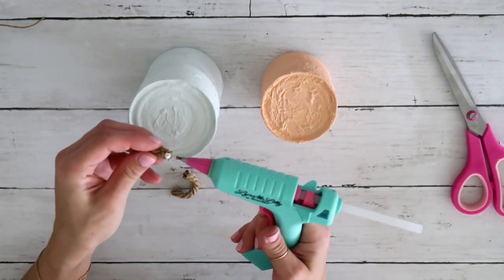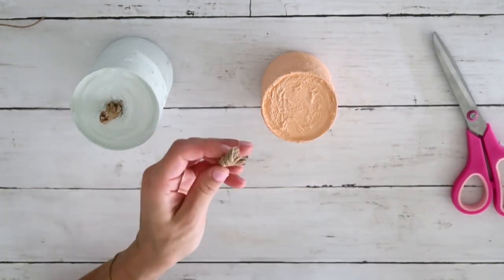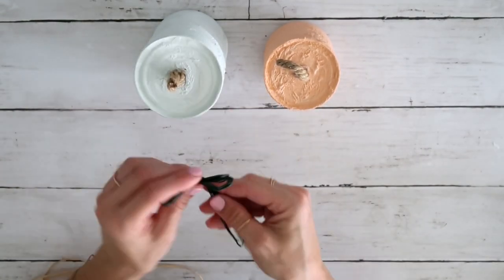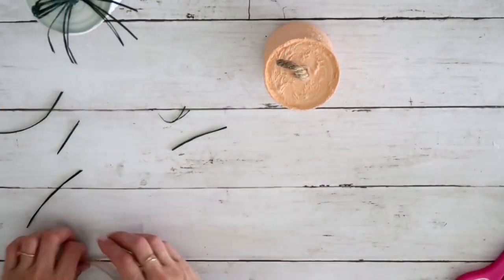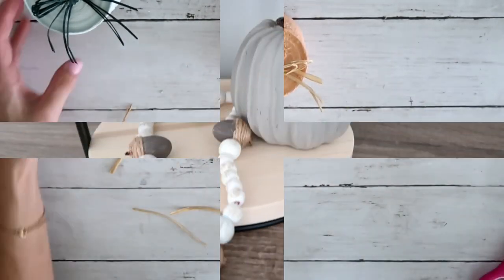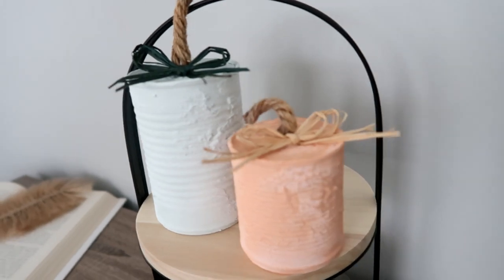I'm taking nautical rope from the Dollar Tree, cutting two pieces, and hot gluing them right in the middle of the lid to represent the stem. I secure it with hot glue. Then I take green raffia, create a simple bow, and hot glue it at the base of the stem, cutting off the tails. I do the same with natural color raffia on the smaller orange pumpkin. After all that, it's so cute — this is pretty much trash to treasure, since I had everything on hand and instead of throwing it out I'm reusing it to create beautiful decor.